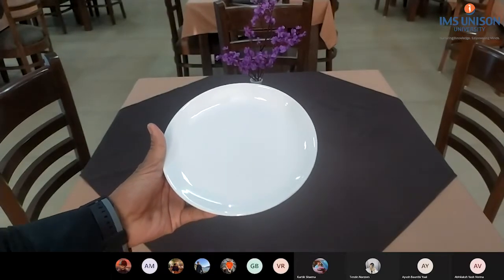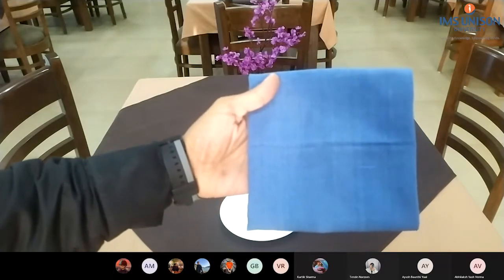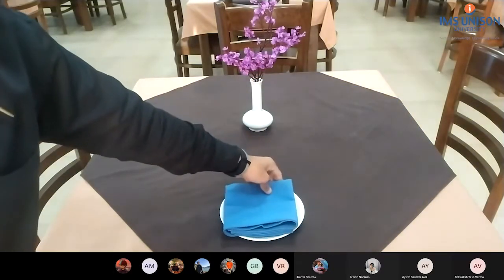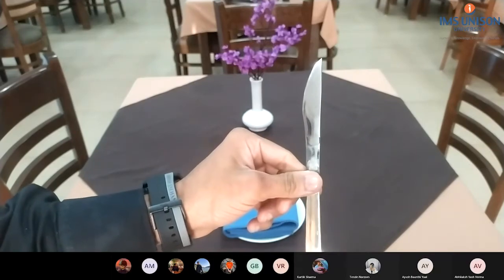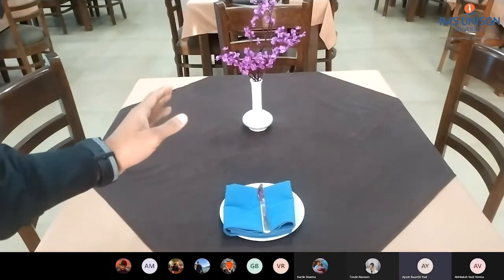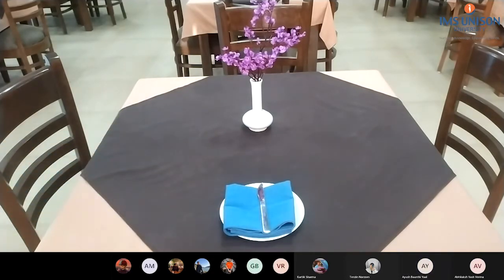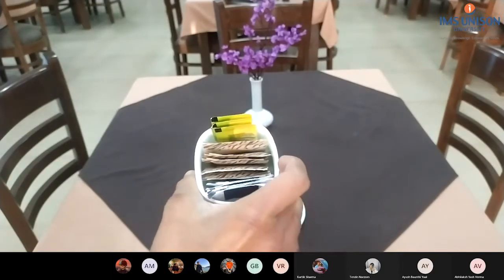Side plate, exactly in the middle of the cover. Then the napkin, then the side knife, exactly in the middle. Do remember, the cutting edge of the knife should always face left. We're going to place the sugar caddy.